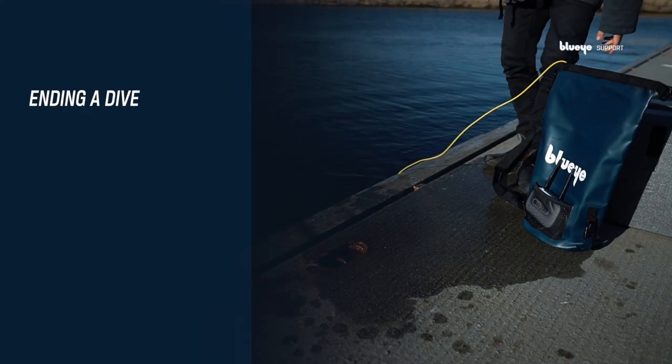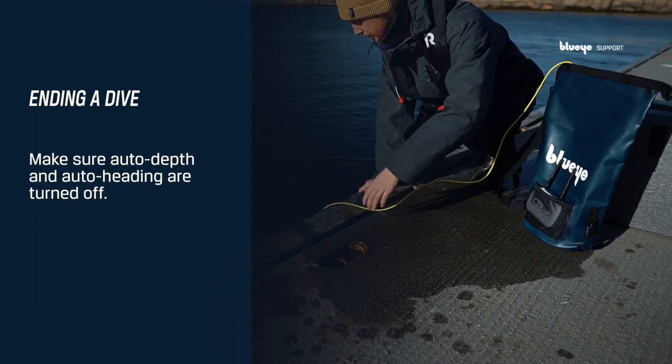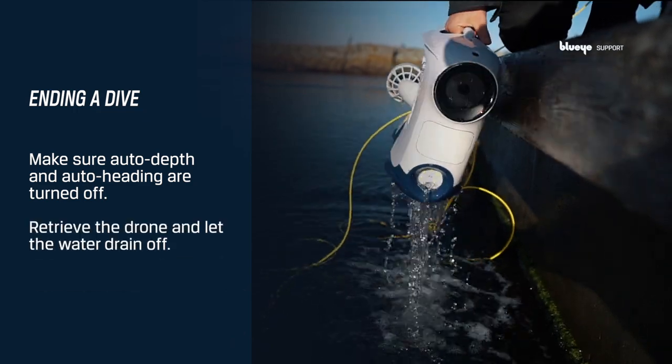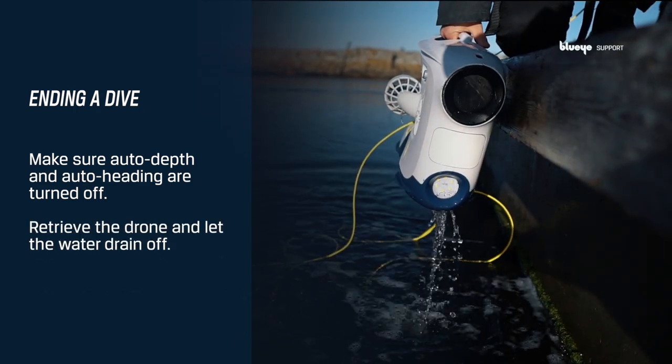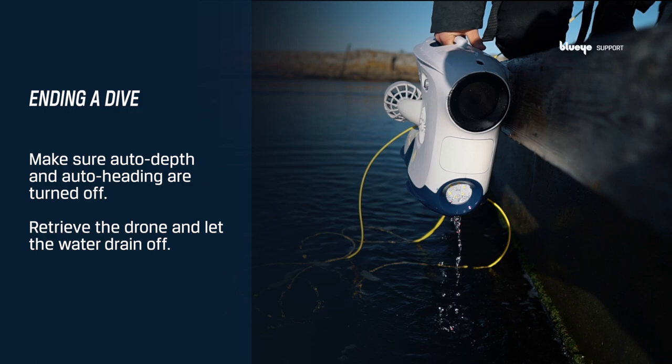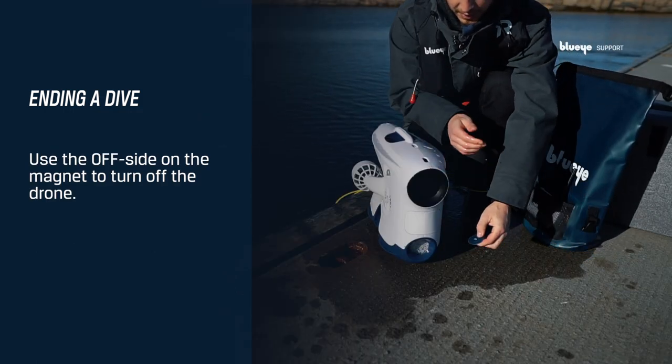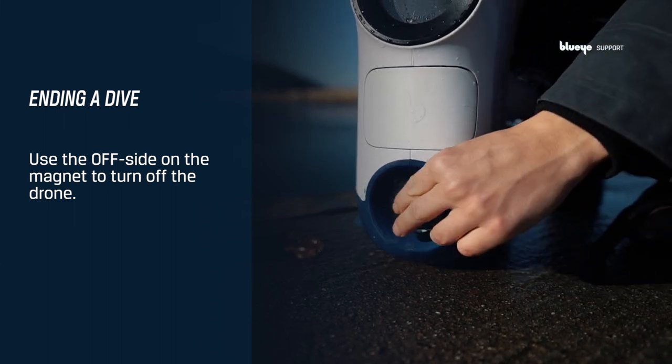Ending a dive: before ending the dive, make sure that both Auto Depth and Auto Heading are turned off. Retrieve the drone and let the water drain off. To turn off the drone, use the off side of the magnet and hold it against the LED window until the LED lights stop blinking.